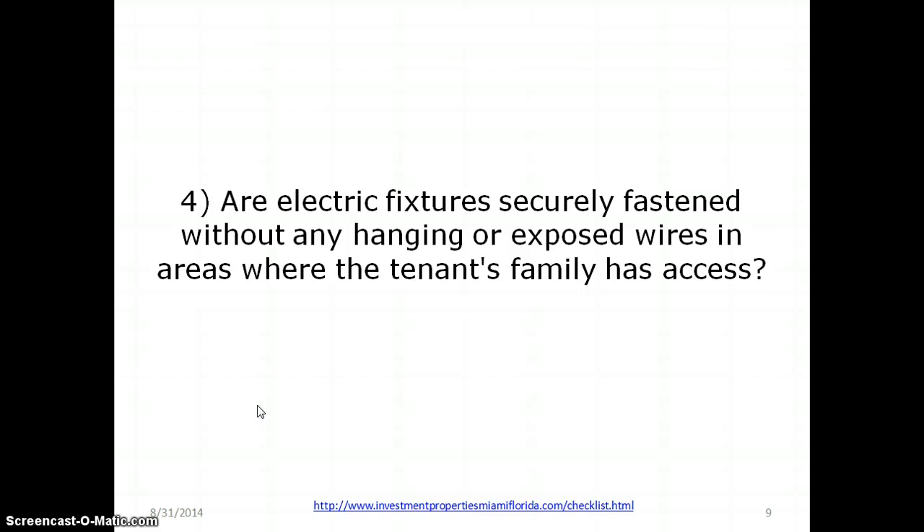Are the electrical fixtures securely fastened, without hanging or exposed wires in areas where the tenant family has access? You don't want wires hanging out of the wall where a baby could grab one and get electrocuted. The HUD inspector will fail you right there for that.